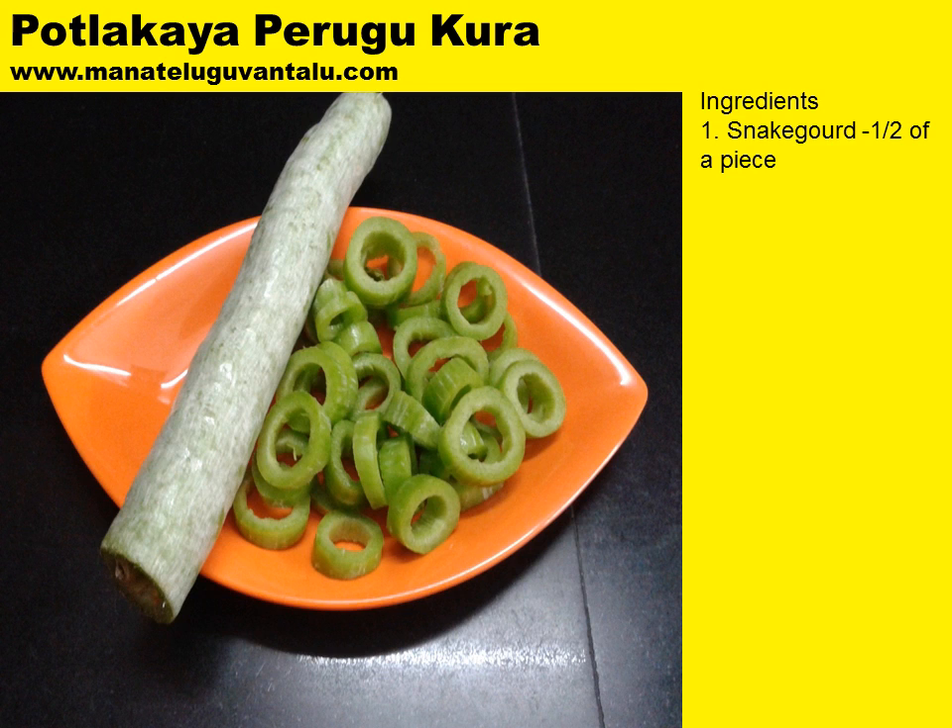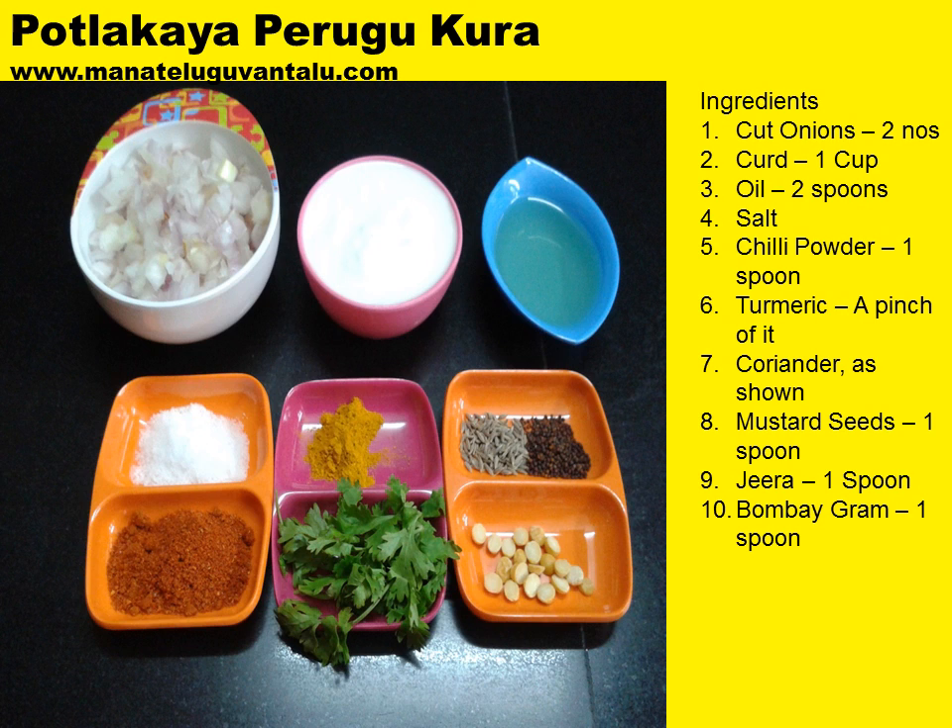Ingredients required to make this are snake gourd, half a piece of it, cut into slices or round pieces as shown in this picture. Furthermore, ingredients required are cut onions from two numbers, curd 1 cup, and oil 2 spoons.